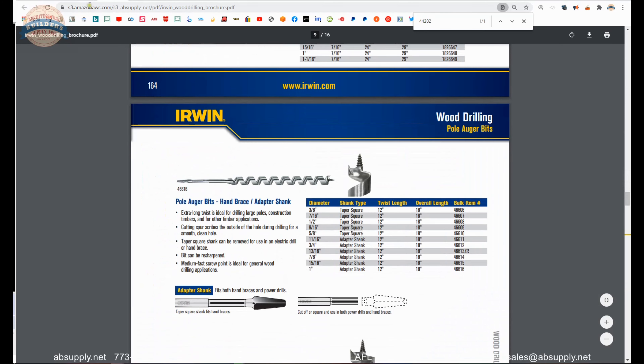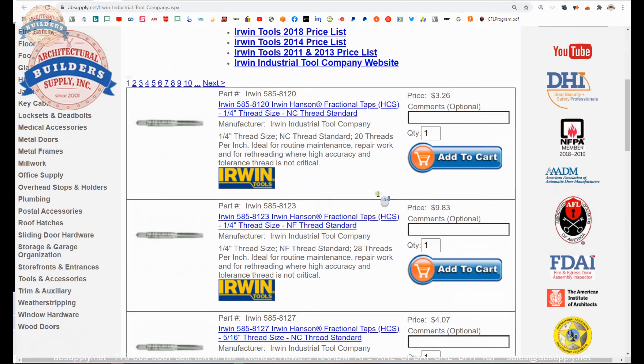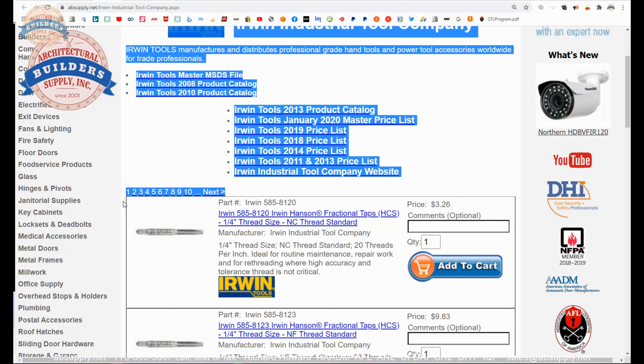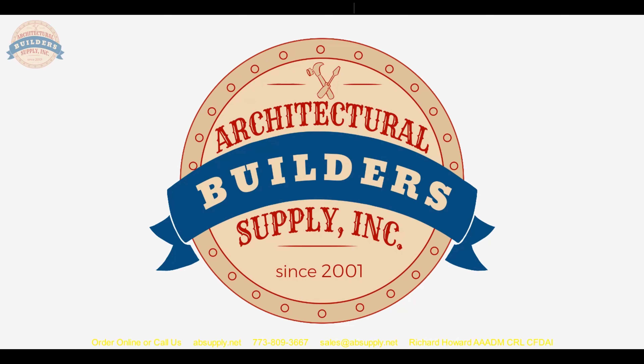Spade bits, chucks, auger bits — although I think a lot of their auger bits they've unfortunately discontinued. Anyway, let's wrap up this video on camera. The link below this video to the manufacturer's page will allow you to review not only all of the Irwin products we sell by means of this horizontal navigation, but also a link to the manufacturer's website as well as a link to the most current product catalog. This is quite updated as of this time, but until they publish an updated catalog, that's the one we've got.